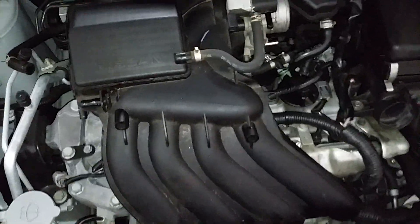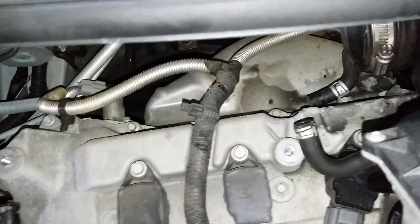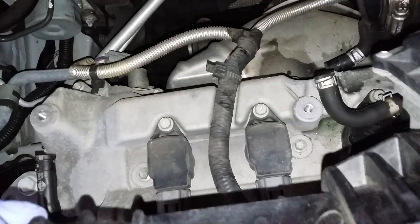Alright, so once you get everything loose, pull your throttle body out of that duct and you can just shift it forward. And there you go — so you can locate all your coil packs. Use number 10s, unplug them, and change out your spark plugs.